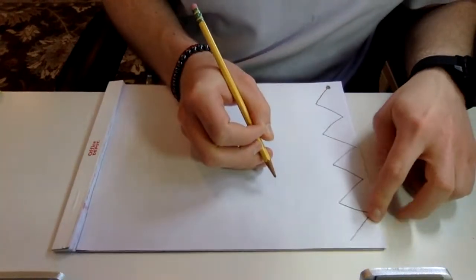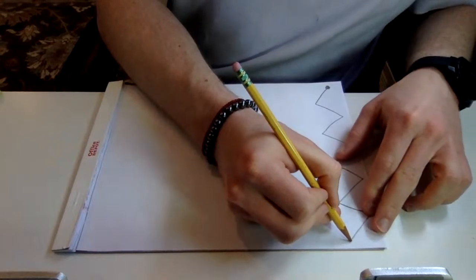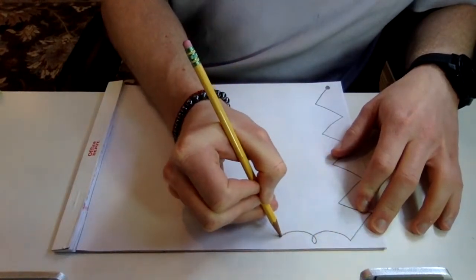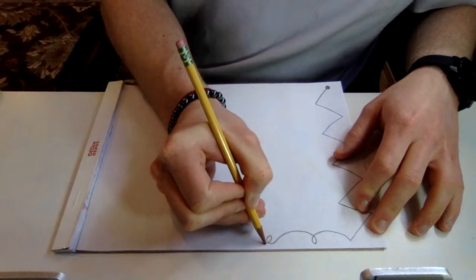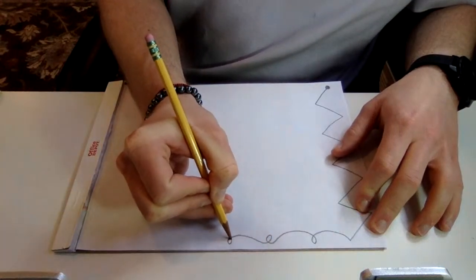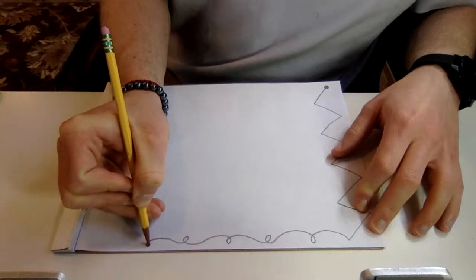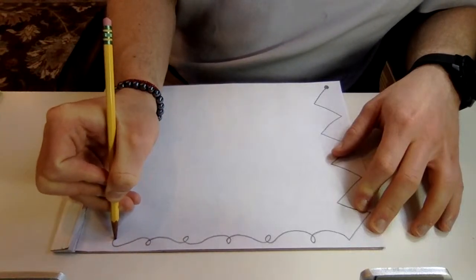Once we get to the top, the next thing we'll do is our loop-de-loop lines — loop-de-loop, loop-de-loop, loop-de-loop, loop-de-loop — keeping that loop-de-loop all the way across until we get to our next corner.